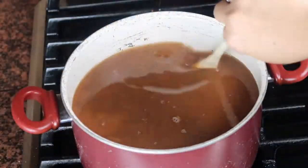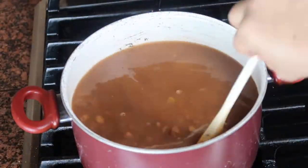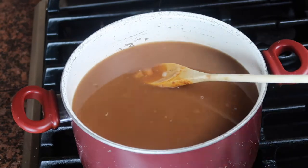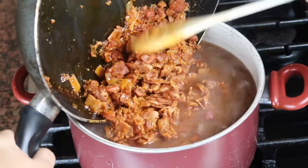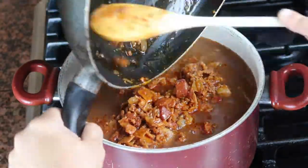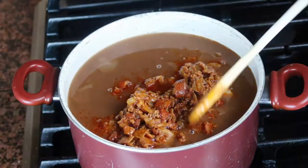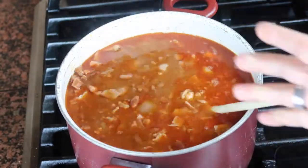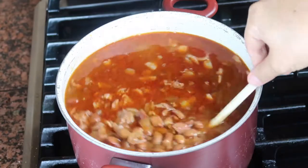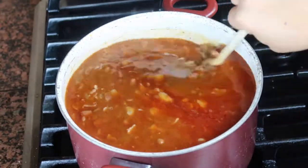Once my beans and my mixture of ham and chorizo are done, I'm going to transfer my frijoles to a big pan and add my mix of ham and bacon that we just cooked. I'm going to add it to my pan with my beans and add all the liquid of the beans because you're going to need it. This is kind of like a soup so you need a lot of the liquid.